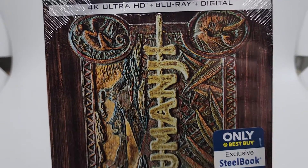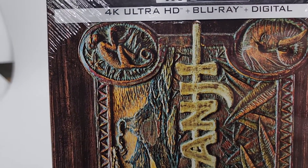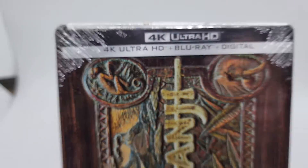4K Ultra, Jumanji Steelbook Edition. Got the Blu-ray. The price reflects the condition.